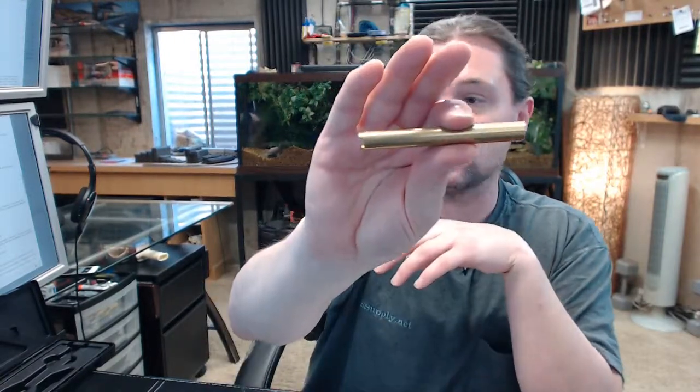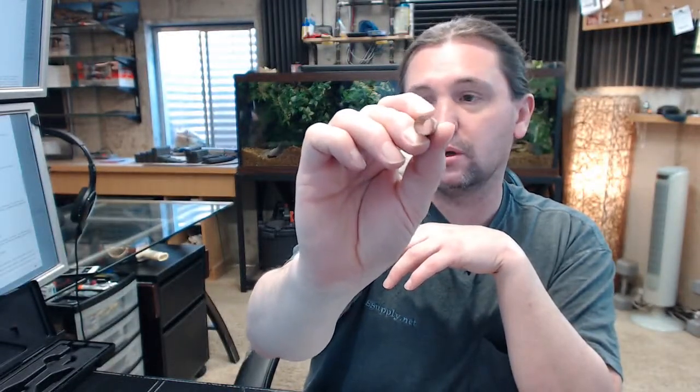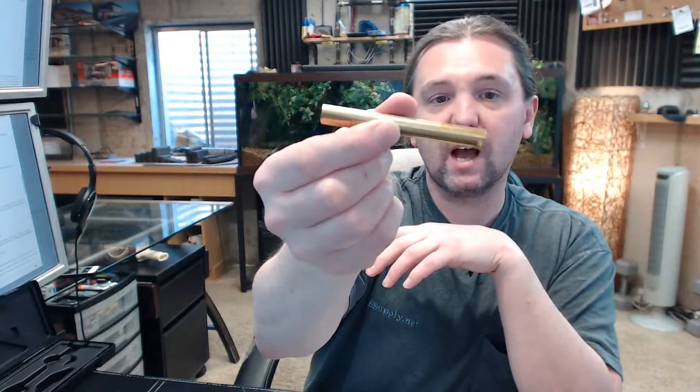If you have any questions on the HPC-SUT-14-C hollow plug follower, .395 diameter, or any other HPC product, please feel free to reach out to us. Thank you.